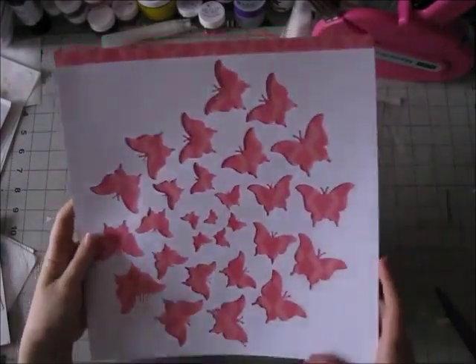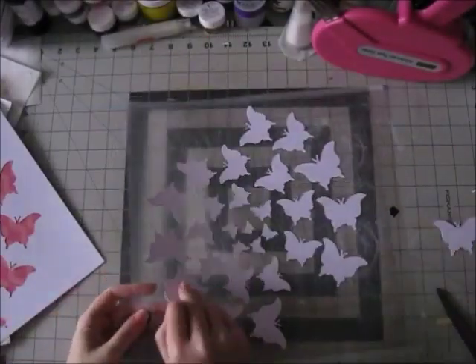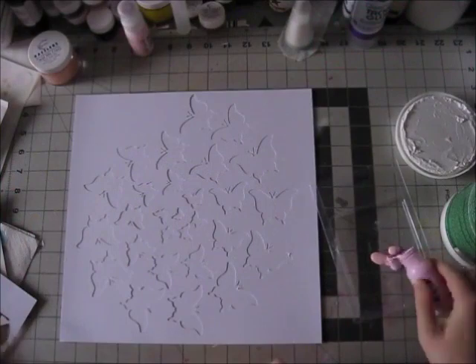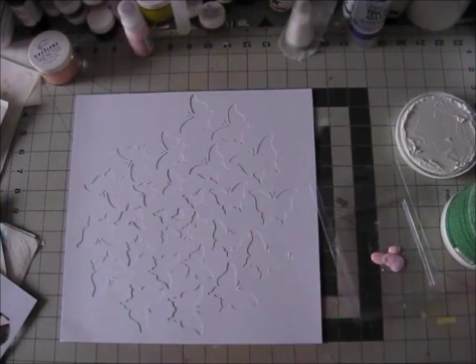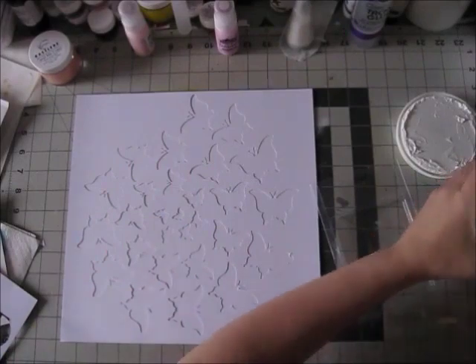You can use the background paper and back it with some pattern paper, which I was considering. And then you have all these beautiful butterflies that you can just add to your background or add as embellishments. You can color them, you can cut them from pattern paper. There's just so many things you can do.